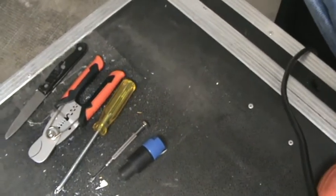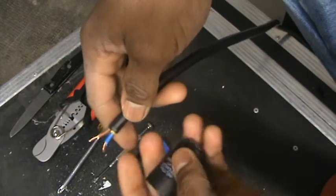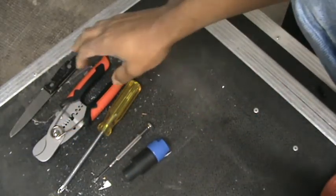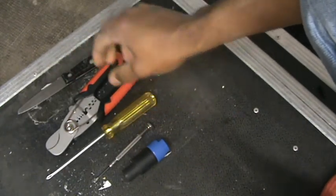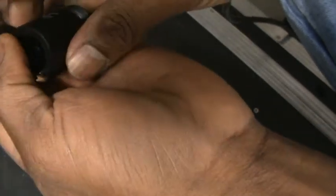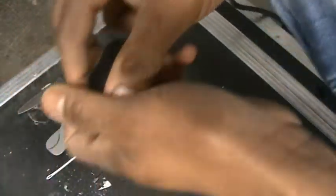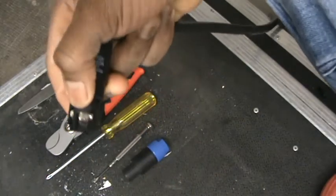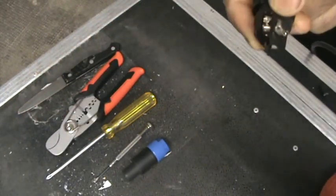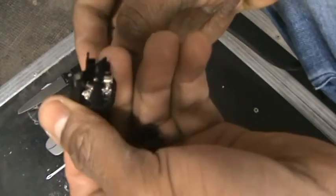Today I'm going to be teaching you guys — it's not really very difficult, it's simple as ABC — how to construct this particular cable I'm holding here. Before we start, I'm going to show you the equipment you'll be using to construct this speakon cable. This speakon cable connects one side to the inputs of your amplifier or power amp, and the other side goes into the back of your speakers.